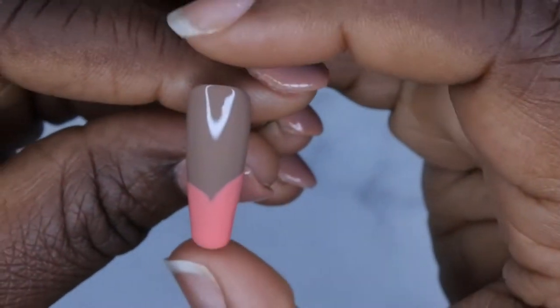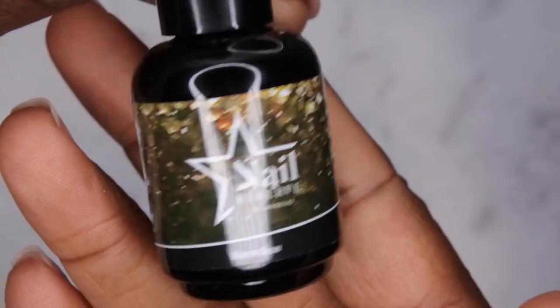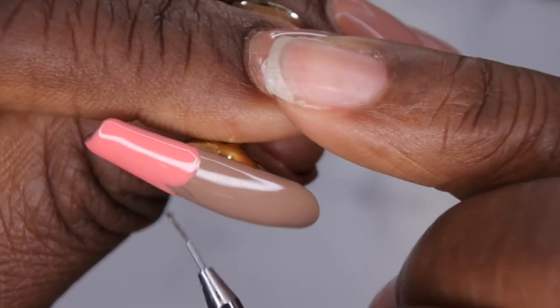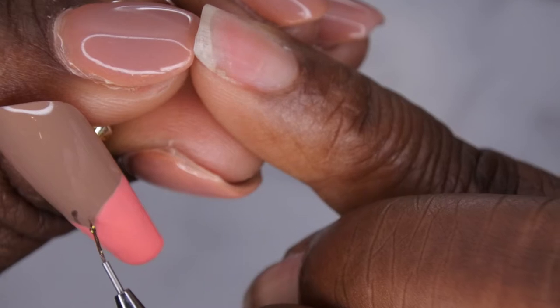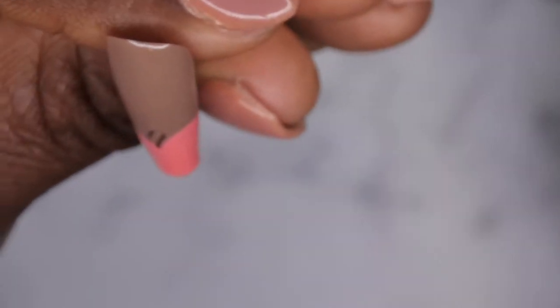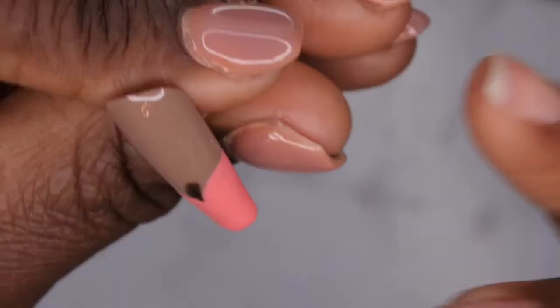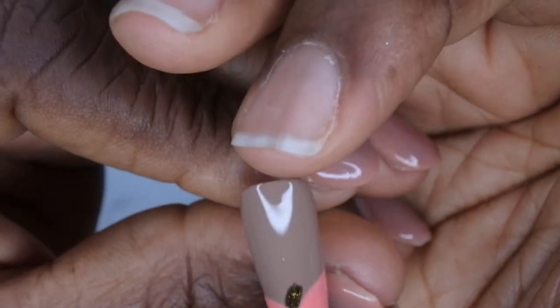I want to create a little stem for the pumpkin too. I'm going in with Warm Glow to create the stem. When creating the stem, I found that making two slightly curved lines going to the right and connecting them at the top created the perfect stem. I'm going in and filling in that stem now. Yeah, that's beautiful! I'm going to cure that and then go in with black to outline the pumpkin and really bring it to life.